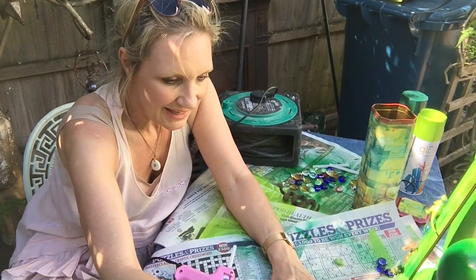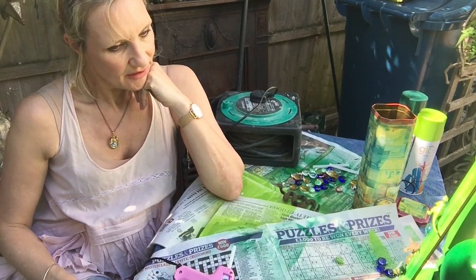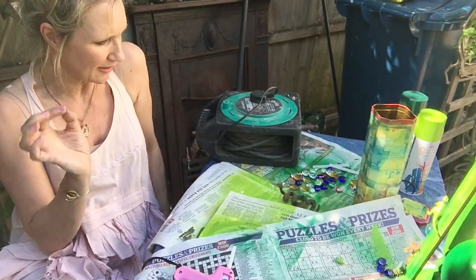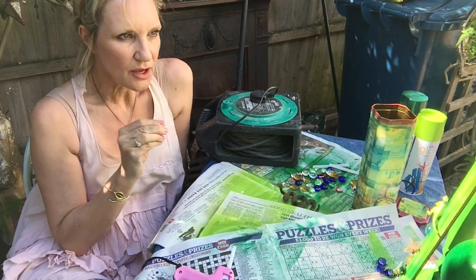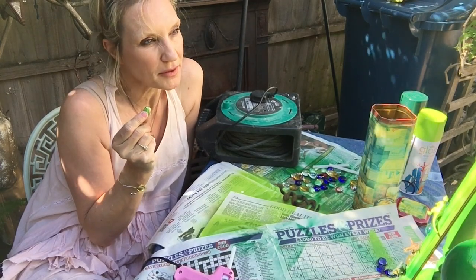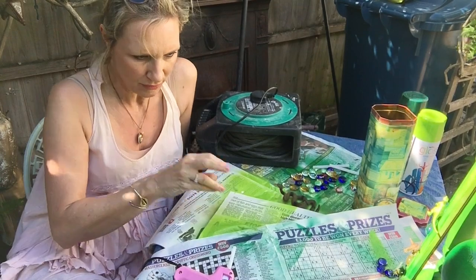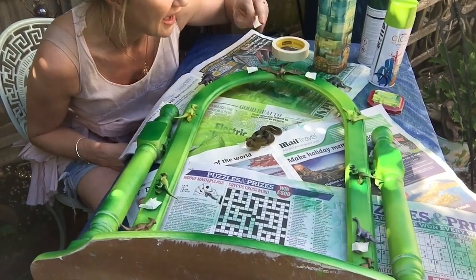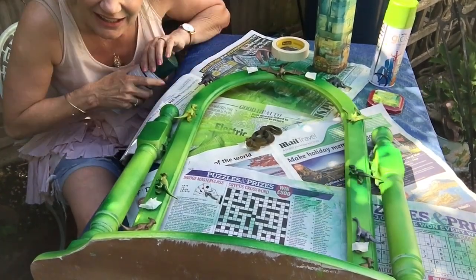I'm fiddling around, adding a few more marbles. I think it's cool — I really like it. I think I would like to make the dinosaur colour a little bit more blended to the frame, but now I've gone and stuck the pebbles on and I want these to stay shiny. So I'm going to put masking tape over the pebbles and then just give it a really fine little spray, just so the dinosaurs blend a bit more with the colour of the frame. I've masked my marbles and I'm just going to give the dinosaurs a light spray.